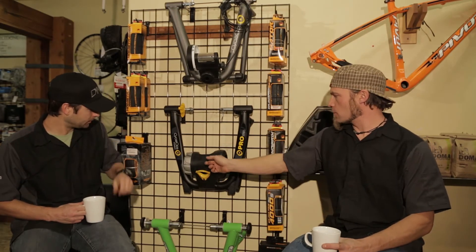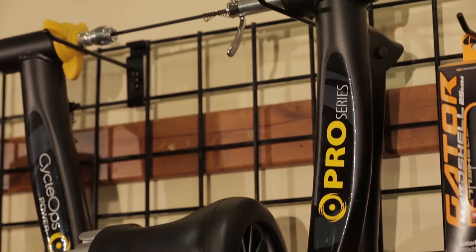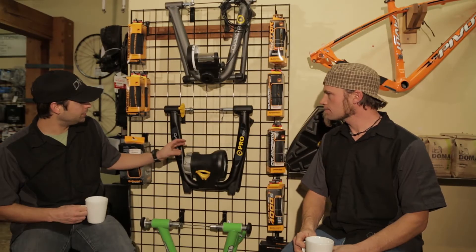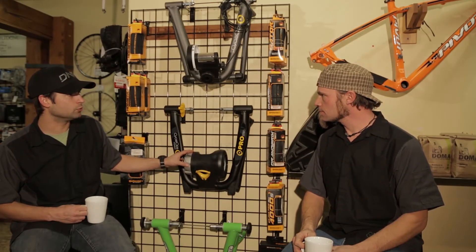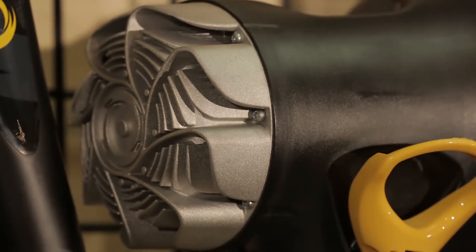This particular trainer is a fluid trainer, so it's going to be smoother and not nearly as loud. This trainer doesn't have any resistance settings like our magnetic trainer because of that progressive resistance — it's going to do everything for you without having to push a dial or get off and adjust something. That's definitely a selling point here because it's going to be a much easier trainer to use and work with you based on the workout you're looking for.